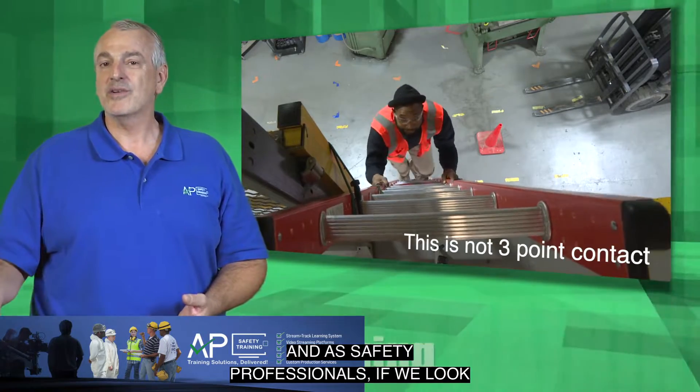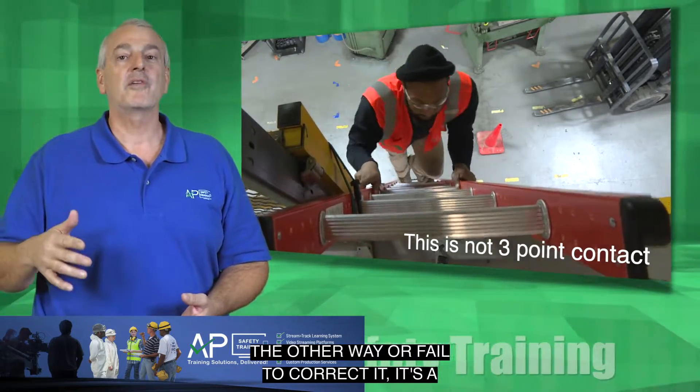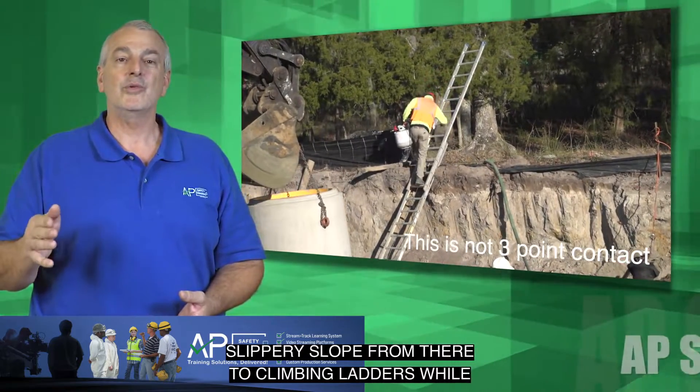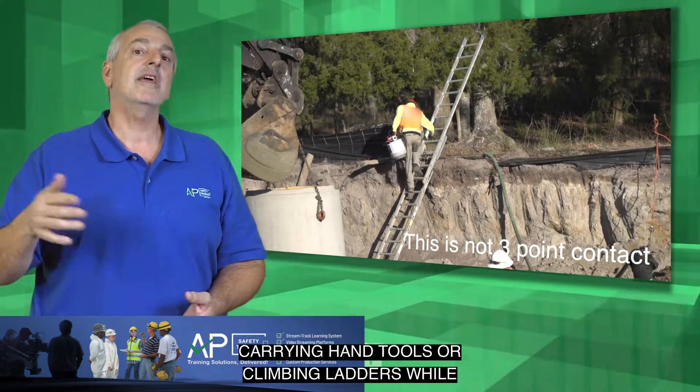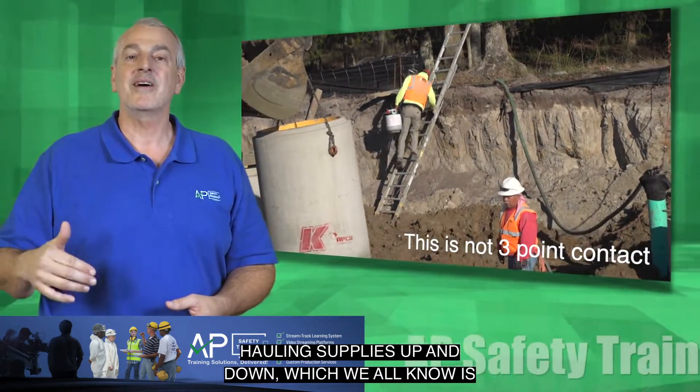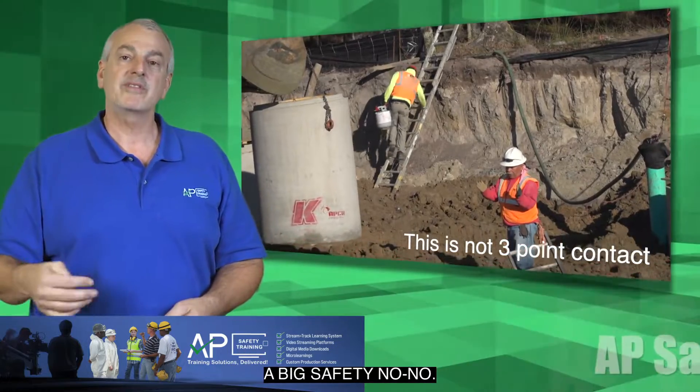And as safety professionals, if we look the other way or fail to correct it, it's a slippery slope from there to climbing ladders while carrying hand tools or climbing ladders while hauling supplies up and down, which we all know is a big safety no-no.